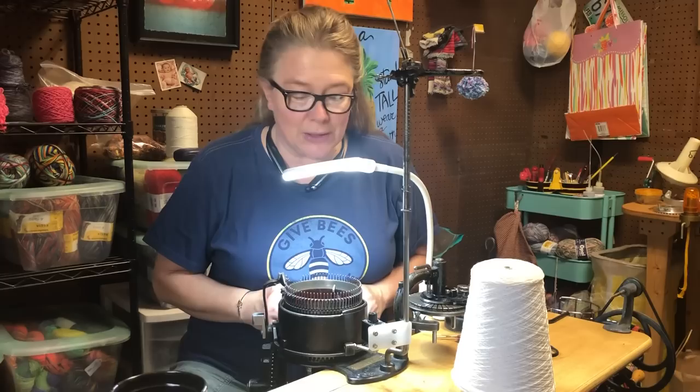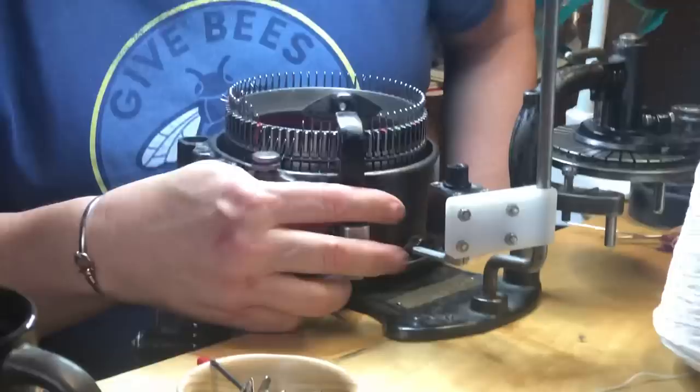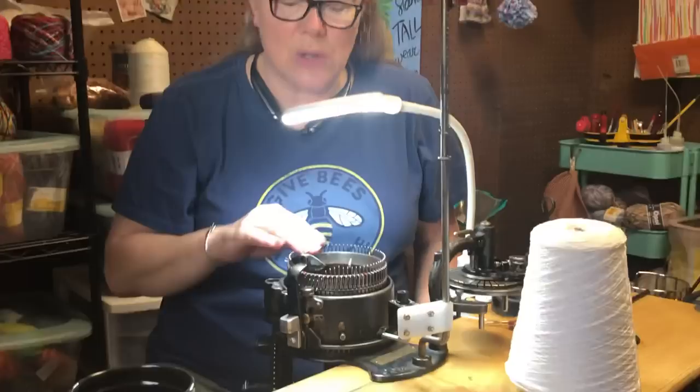It's a closed cam machine, meaning you can't see what's going on in here. See these little guys right here? See how they lift up the needles? That's what makes the stitches form. The needle goes up, yarn lands in it, the needle goes down, and a stitch is formed. Now, if you use all cylinder needles, that's going to be stockinette.